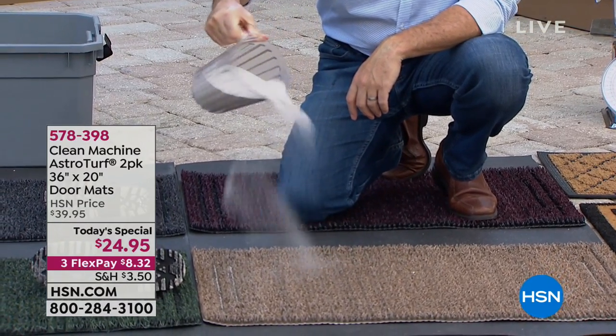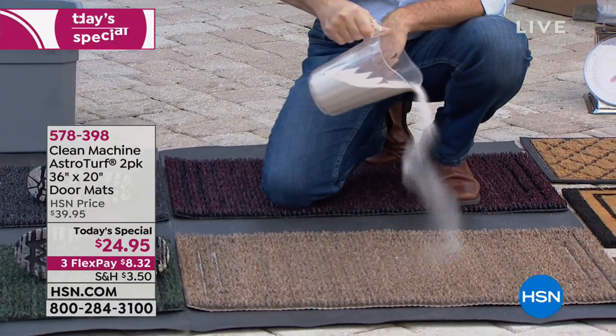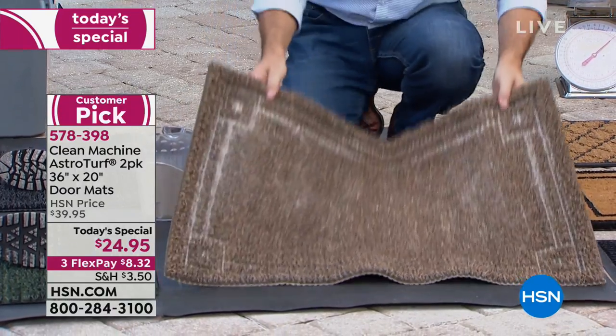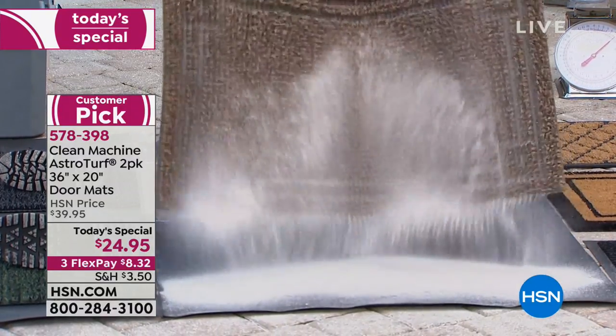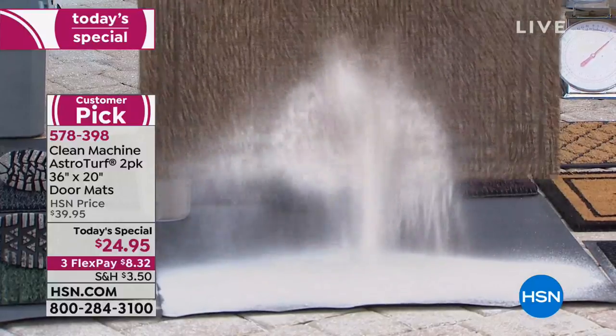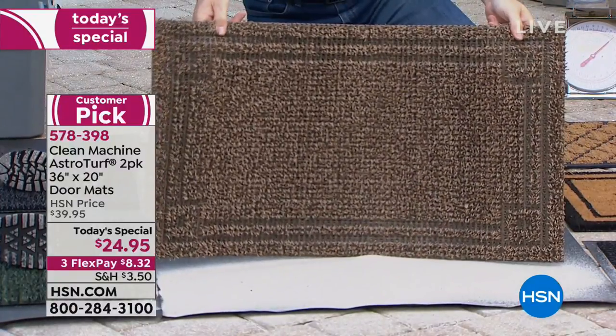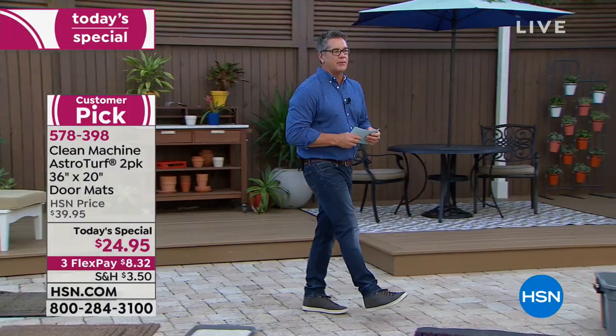Scratch off the bottom of your shoe — look at how much these mats eat. It's like it disappears; there's a trap door there or something. Look at it — up to five pounds of dirt, grime, sand, and debris hide themselves in these amazing mats. We call them the Clean Machine because that's what they're like — they're an unbelievable machine.